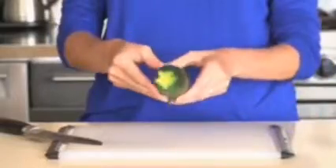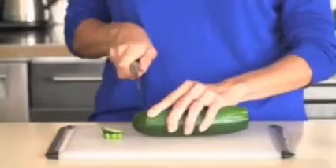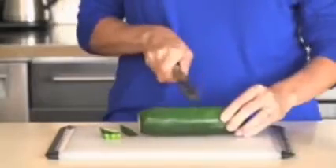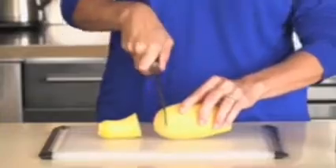Spiralizing works best when the produce is straight and at least 1.5 inches in diameter. If the produce is longer than 6 inches, just cut it in half. If it isn't naturally straight, cut it into straight sections.